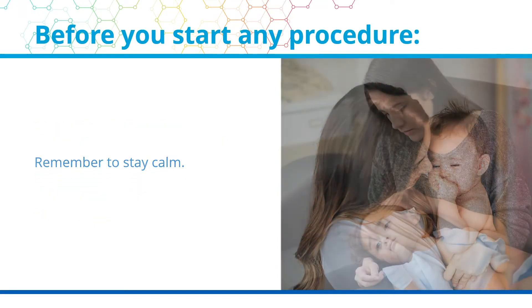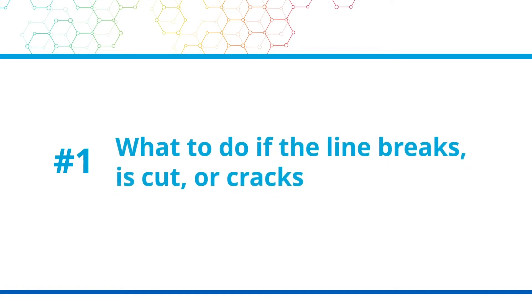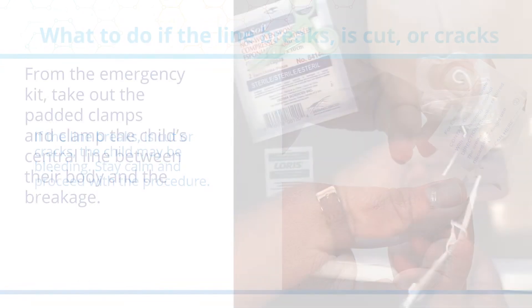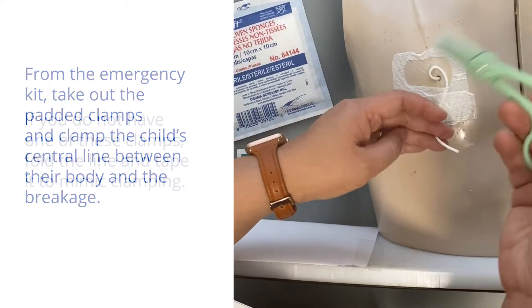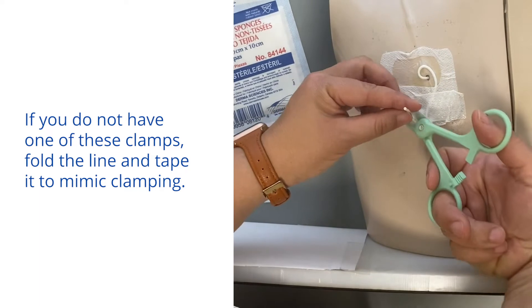Remember to stay calm. Have the child lay down and explain to them what is happening. If the line breaks, is cut, or cracks, the child may be bleeding. Stay calm and proceed with the procedure. From the emergency kit, take out the padded clamps and clamp the child's central line between their body and the breakage. If you do not have one of these clamps, fold the line and tape it to mimic clamping.